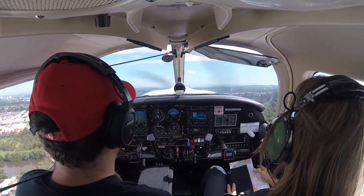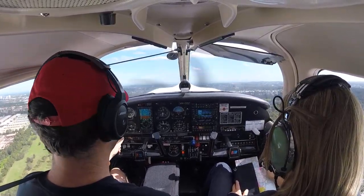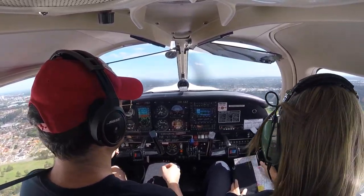A little bit high. Okay, relax. Everything looks green. Yes, all good. Climbing to a thousand feet. Not climbing — yeah, okay.